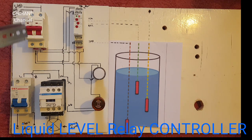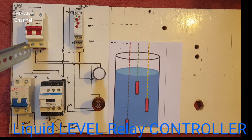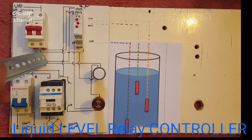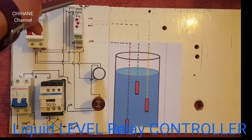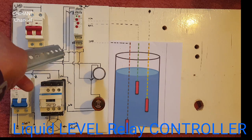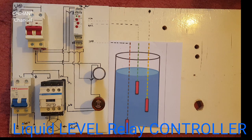It goes straight to the circuit breaker, and from the circuit breaker we've got negative and positive. The positive one goes to A1 on the relay, and the negative one goes to A2 on the relay.